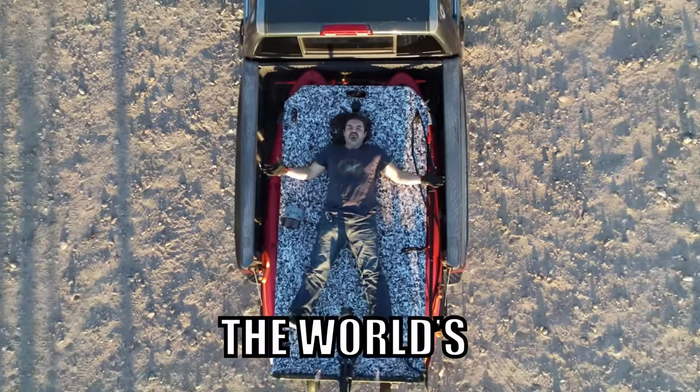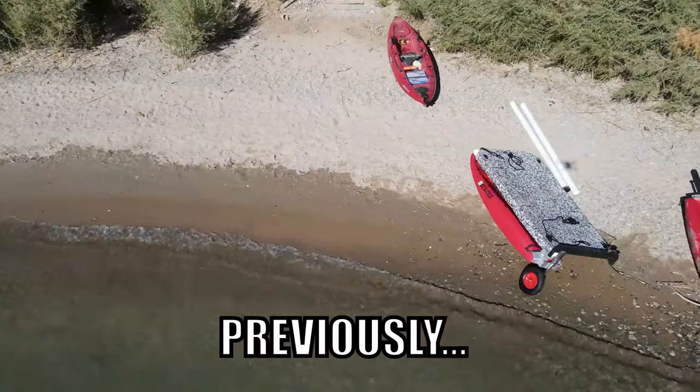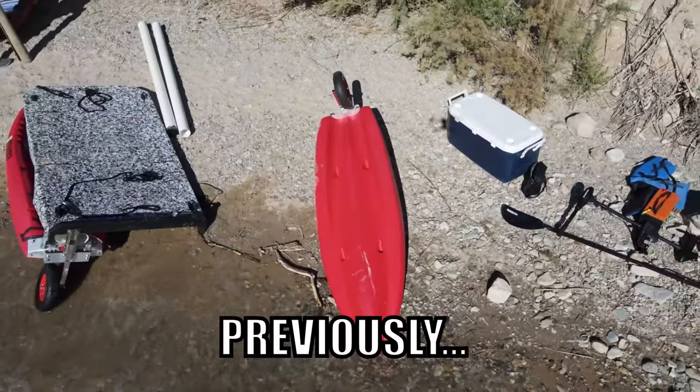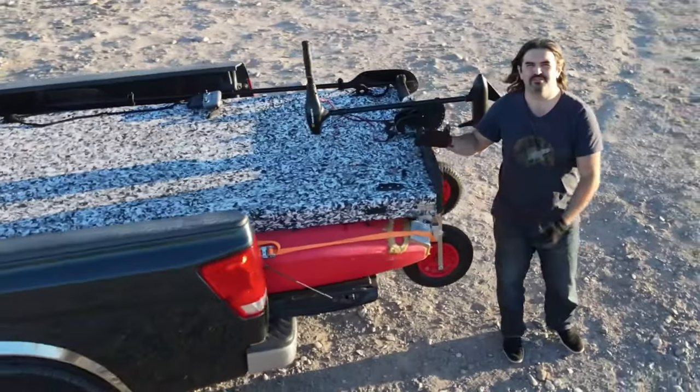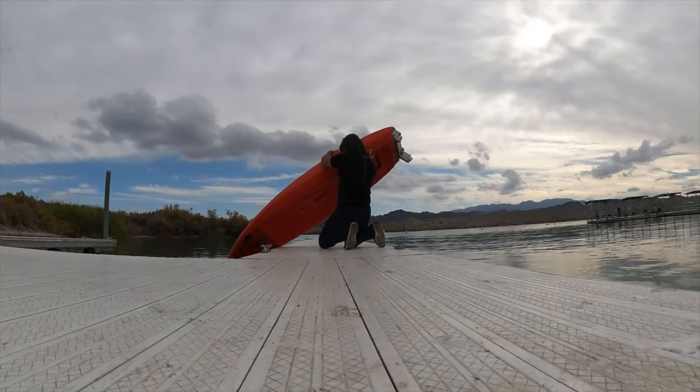In the last video, we sank the world's cheapest DIY electric boat. In this video, we're going to make sure these kayaks are waterproof. I brought my boat in for inspection — absolutely no water intrusion.